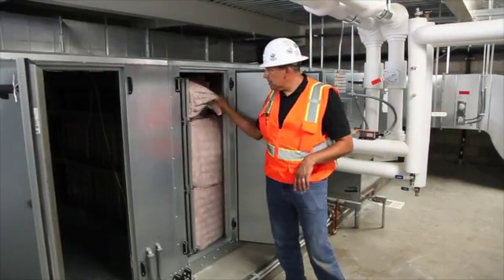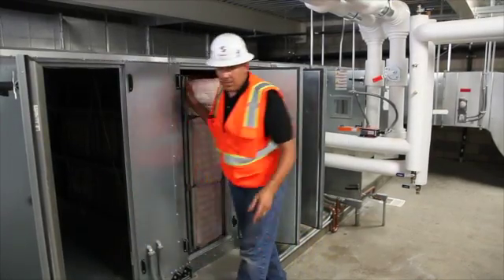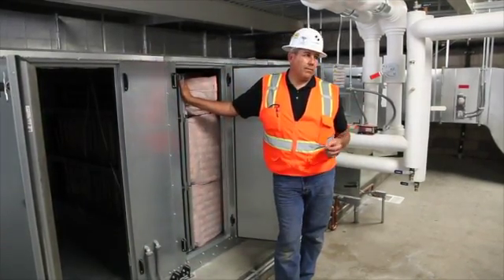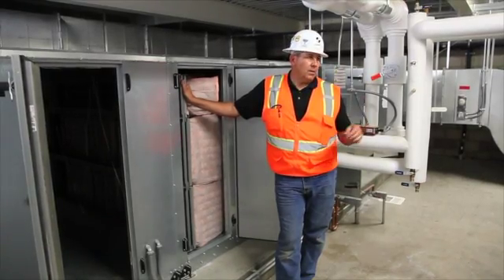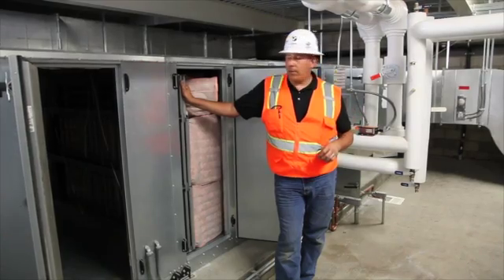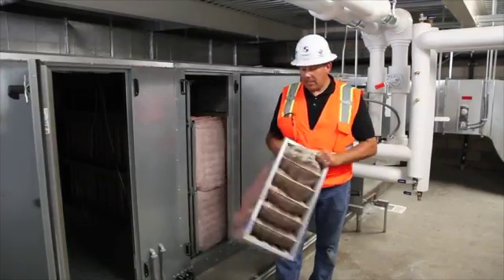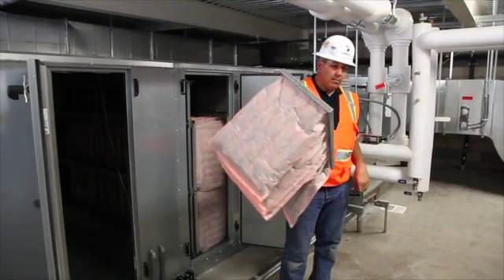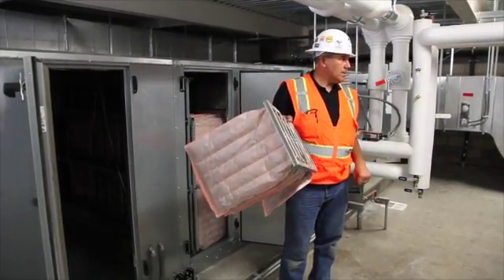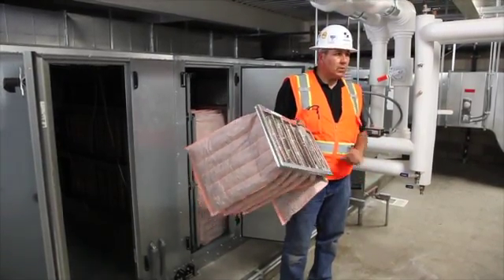You have bag filters. Inside there is a mixed air averaging sensor — instead of having just one sensing point inside the air handler return or mixed air plenum, it uses multiple sensors that are part of that cable and tubing so they can reference an average. After the air comes in — either outside air or return air — it's filtered through the bag filters, which are very easy to slide out and slide in. You want to put in the same type, and it doesn't have to be the same manufacturer, but you must make sure it's the same MERV rating.